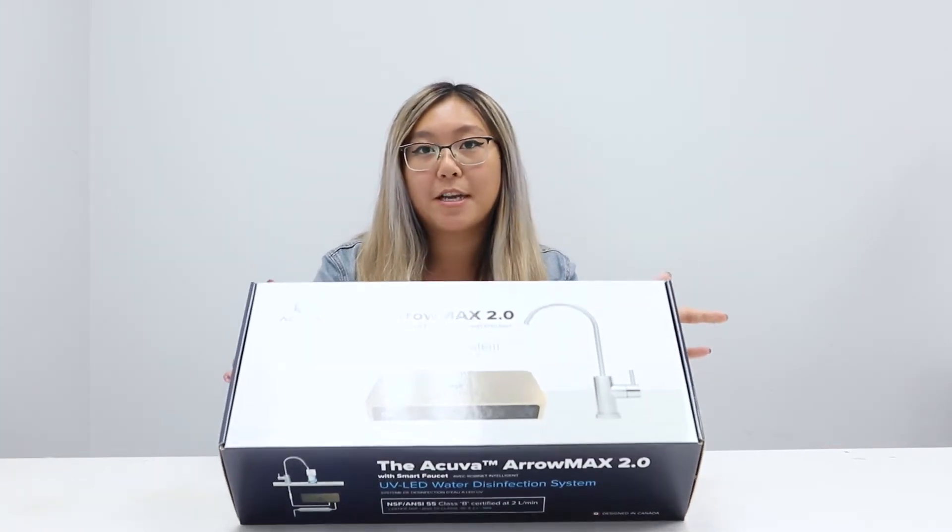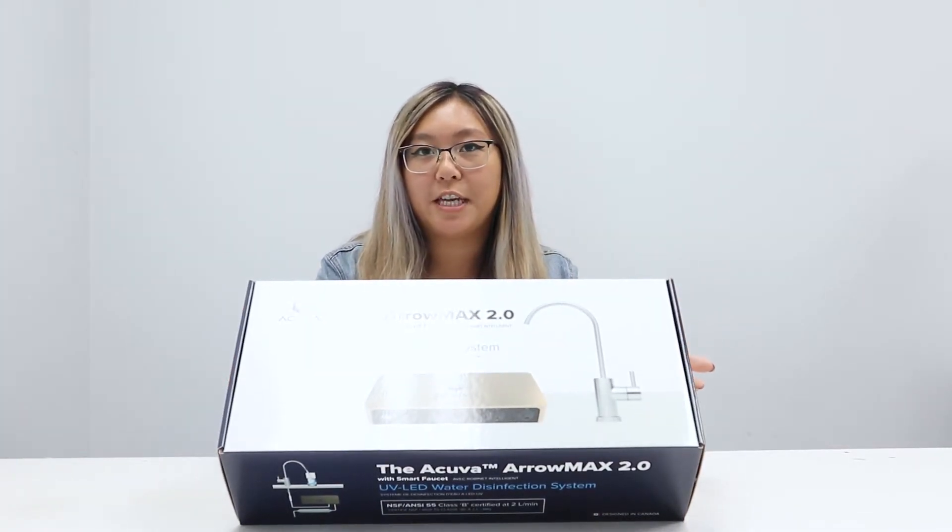This right here is the Aeromax 2 UV LED water purification system. It is an upgraded version of the Aeromax 1. What's different about it is that it has double the flow rate and double the lifetime. It is super compact and super lightweight, weighing about one and a half pounds, and it's maintenance free because it pretty much cleans itself.